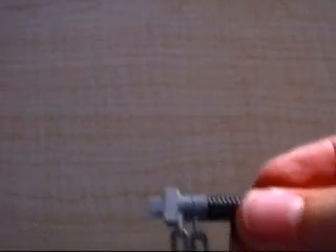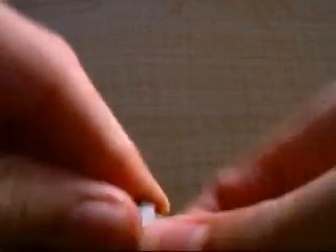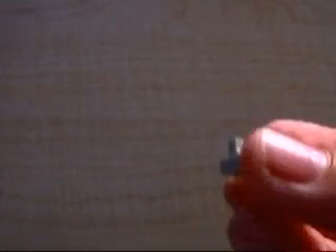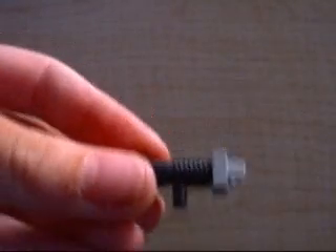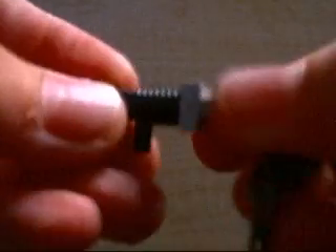First up, the grapple. To make the grapple, all you have to do is use the classic gun and these clip pieces. Put it on the end and you have your grapple. Now to use the grapple, you need a chain. All you do is put the chain in between the clip piece and the classic gun, and then you have your grapple.